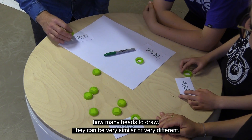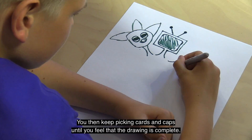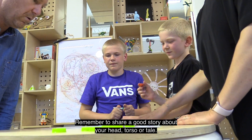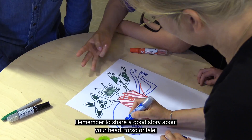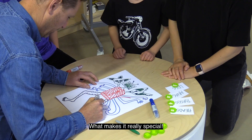They can be very similar or very different — you decide. You then keep picking caps until you feel that the drawing is complete. Remember to share a good story about your head, torso, or tail. What makes it really special?